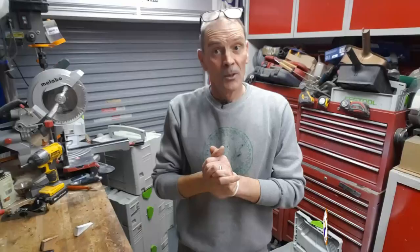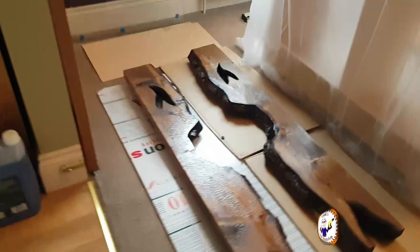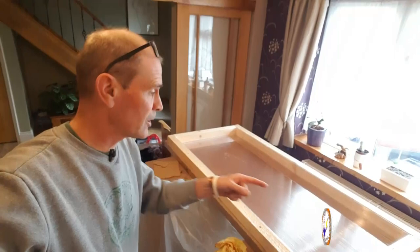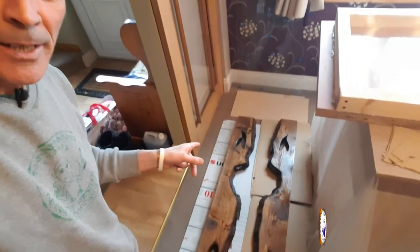My pretend live-edge wood for the river table is now done. I've given it a coat of resin just to seal it for when it goes into the table. For a couple of old scaffold planks, that doesn't look too bad. I've also floated my first resin level. There's a little bit of a leak over in the corner but I think it's under control. The pretend live-edge wood is coated and once it's dry they'll be ready to go in.